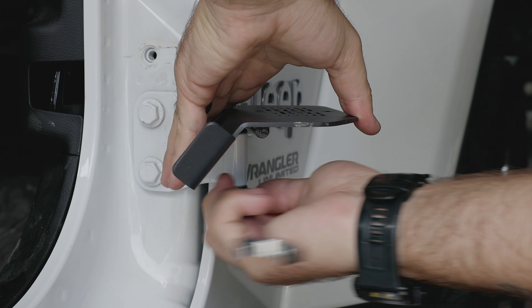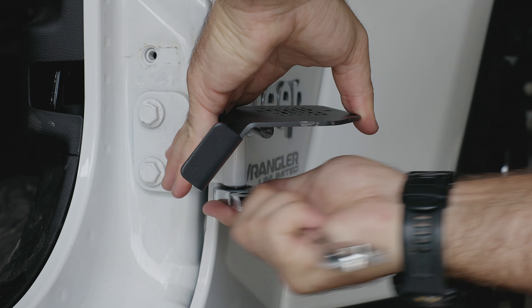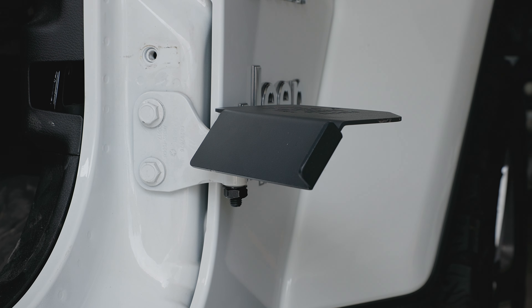This does take a 17mm wrench to go ahead and crank it down. And then once it's nice and snug, you'll be able to have your foot peg securely in place.